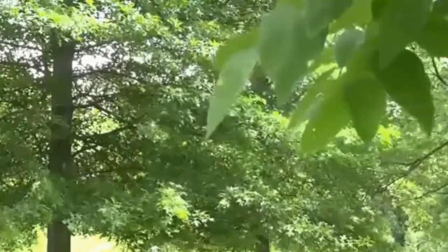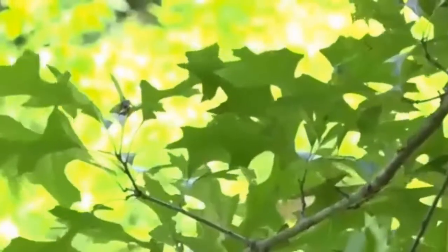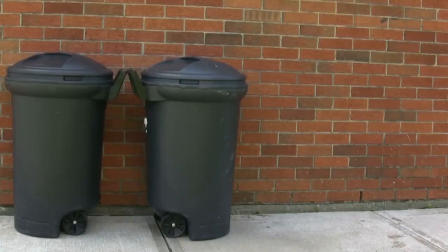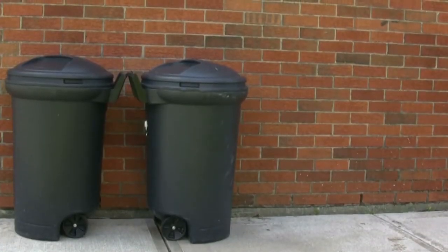White sheet method: When you remove the galls from your tree, seal them with an eliminated white sheet. Throw them in the trash so they would not spread in the surroundings.